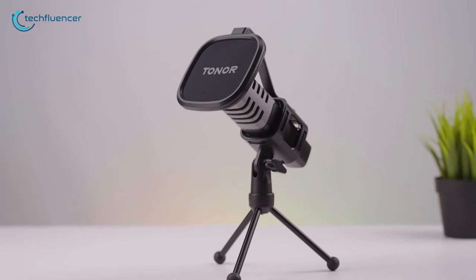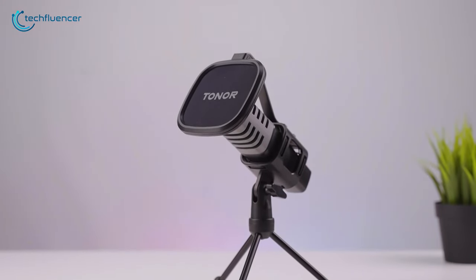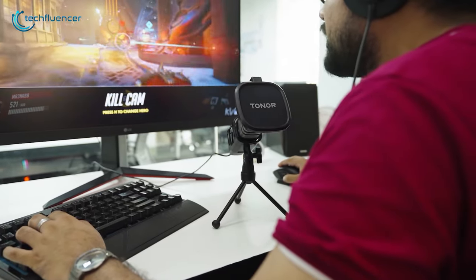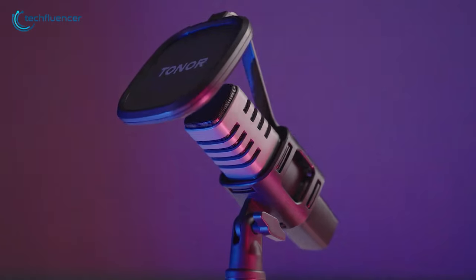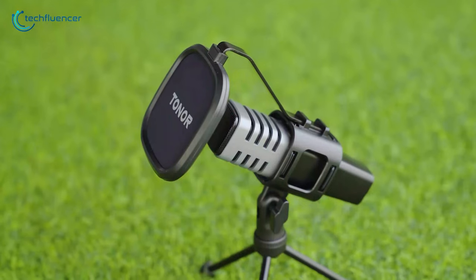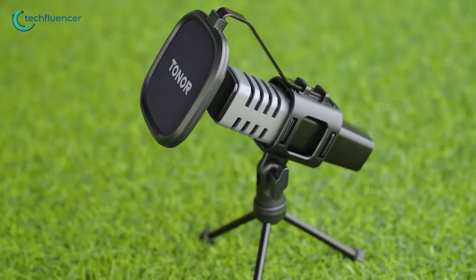Besides, its sleek and modern design, coupled with an adjustable boom arm, enhances its overall versatility and adds a touch of sophistication to your setup. If you are searching for an affordable microphone that punches above its weight, the TC30 should be at the top of your list.